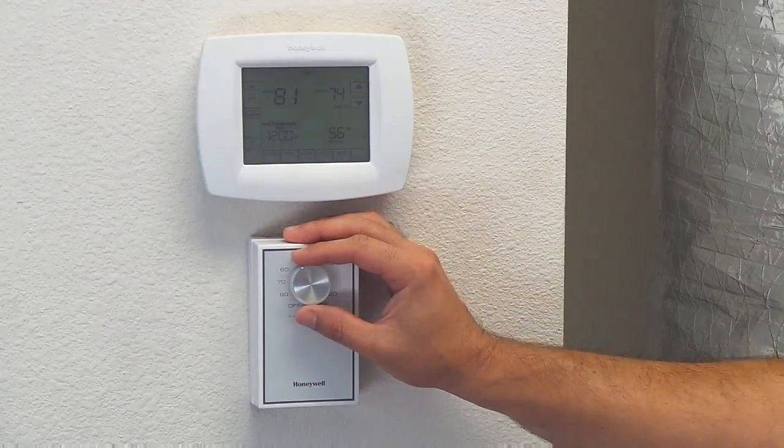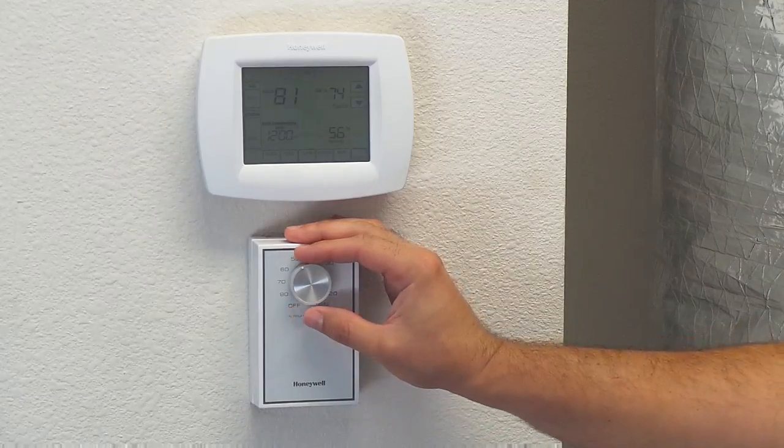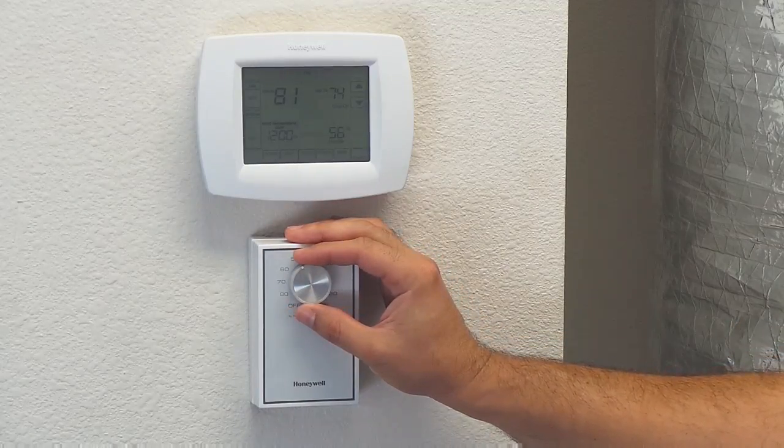Good morning. I'm Andy with Tri-County Air Conditioning. We're here in the training room at Tri-County Air Conditioning, and we're here to talk to you about the proper operation of a dehumidistat.